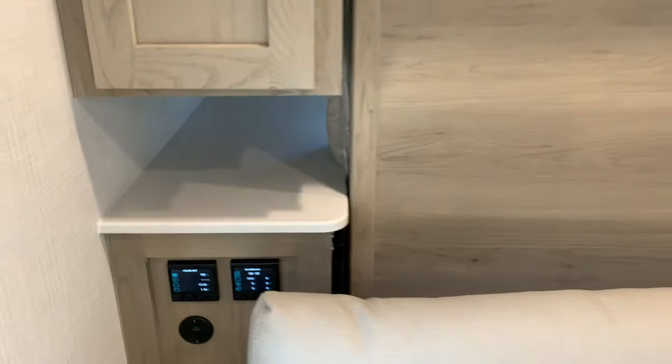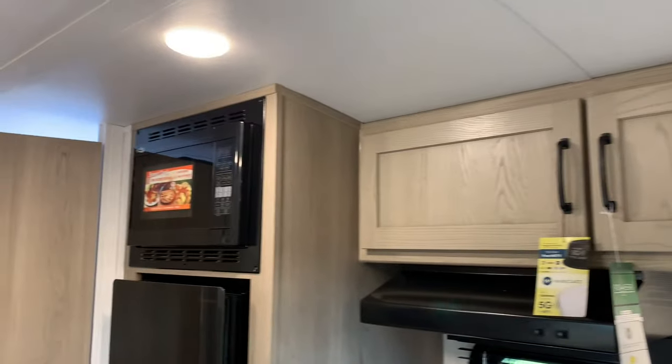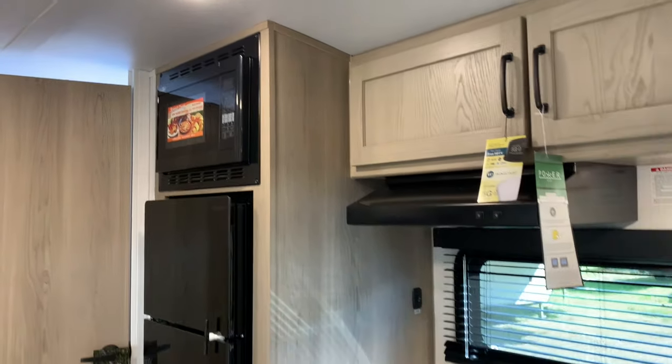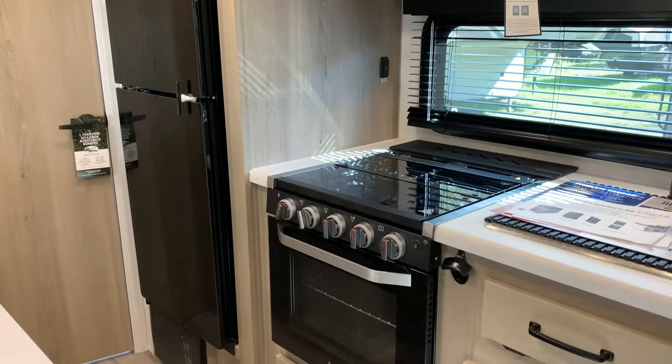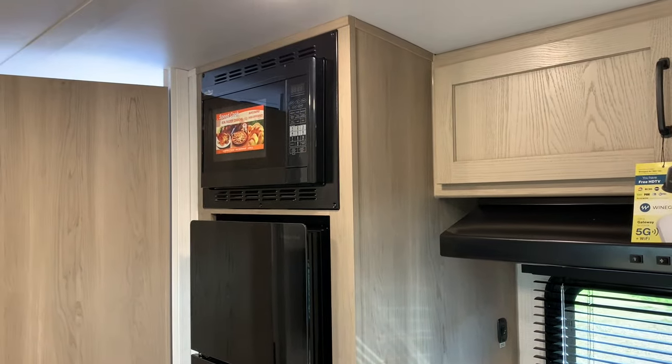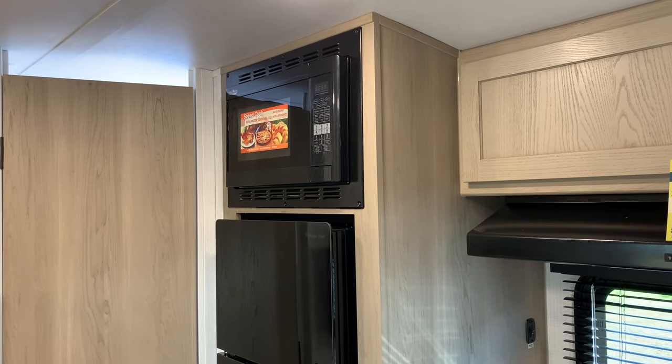Glenn got this unit with the convection microwave in addition to the oven. That's something you'd have to request — it doesn't just come that way. It usually comes with just a regular microwave, but Glenn wanted the convection, and for a little extra money you can get it.